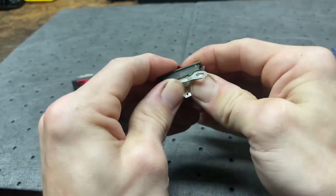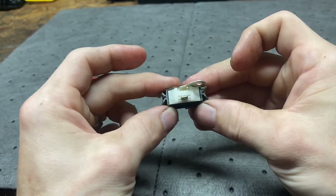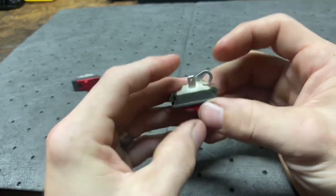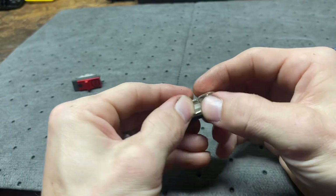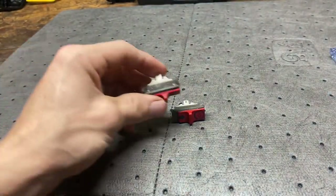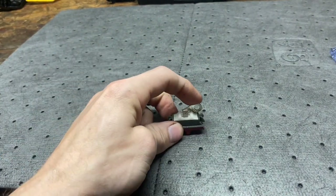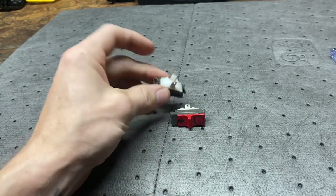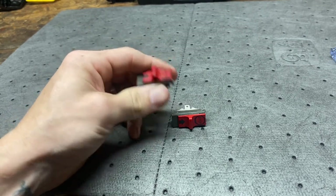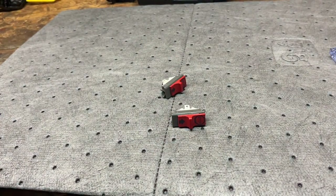It's hard to do looking through a camera, but squeeze it back together and that's all she is — that's all it is to it. Both of these are the exact same way; it's just that one the ground hooks to the case instead of being a wire, but both of the knife mechanisms are the same. That's about all you gotta do — hope that helps somebody.